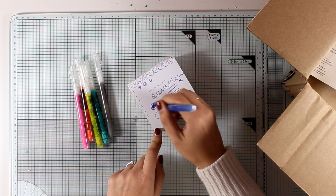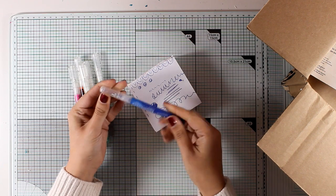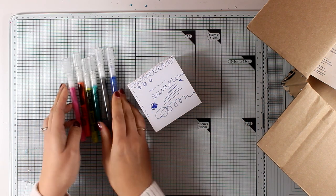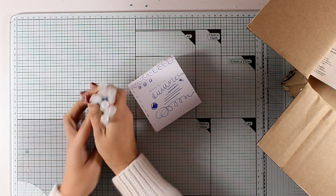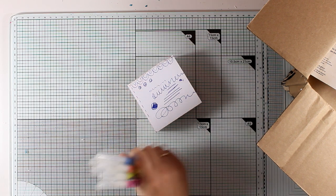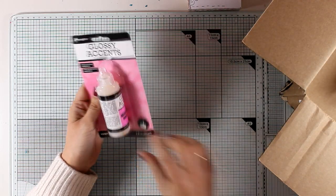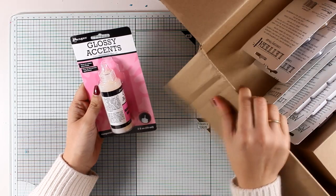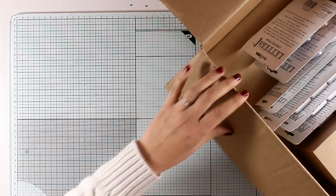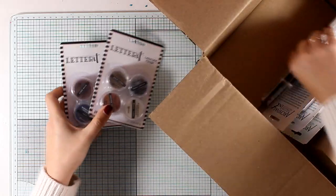Always put the cap back on and make sure you hear the click sound - they will last you a long time if you take good care of them. Never write on top of wet medium; make sure your page is dry before writing with those pens. They also sent me a bottle of glossy accents, which I absolutely adore. I use it as a glue - it's a nice strong glue - but also as a medium for adding shine on my projects.